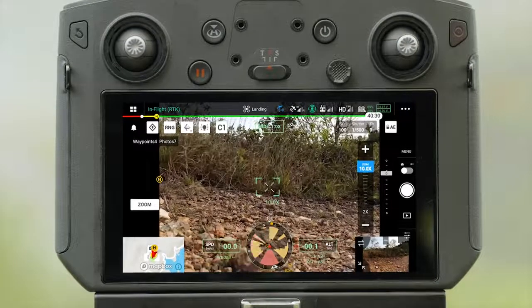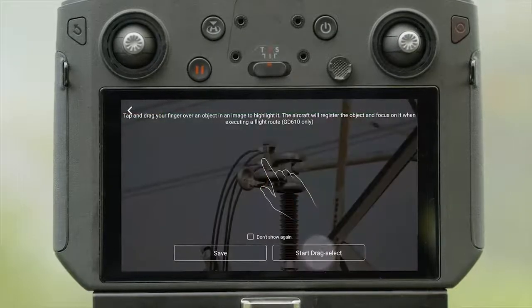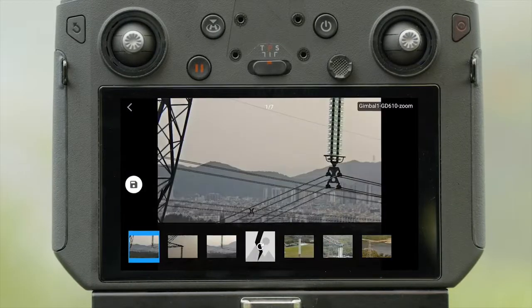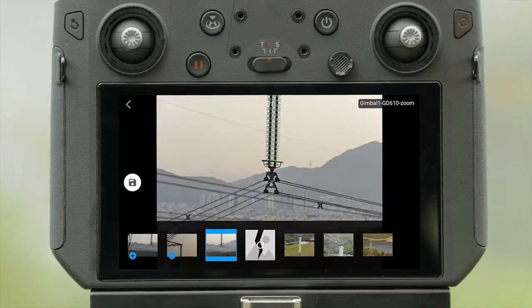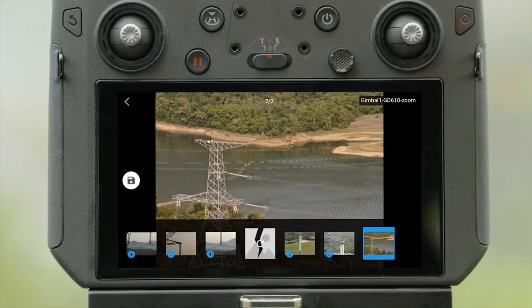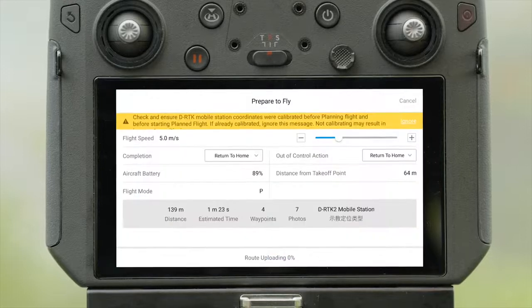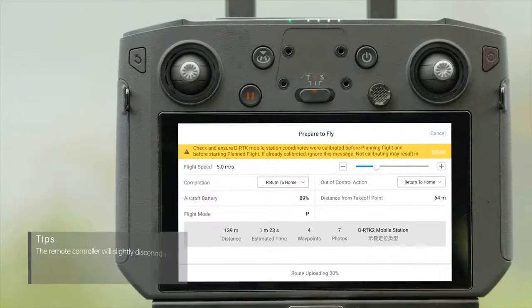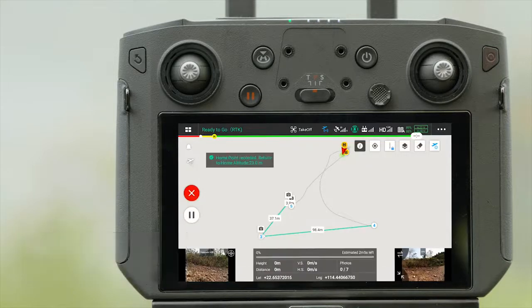Land the aircraft. Tap Next. Tap Start Drag Select to select the target object in the photo. When performing the same flight route task, the aircraft will perform AI Spot Check on the object. Tap to Save, then tap to Upload Flight Routes. After this, tap Start Action, and the aircraft will automatically perform all preset flight route tasks.